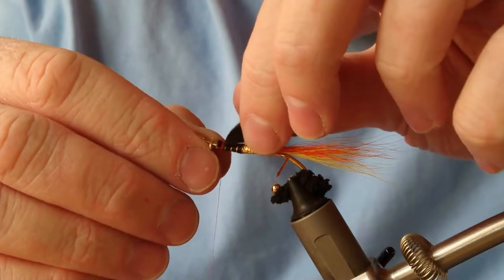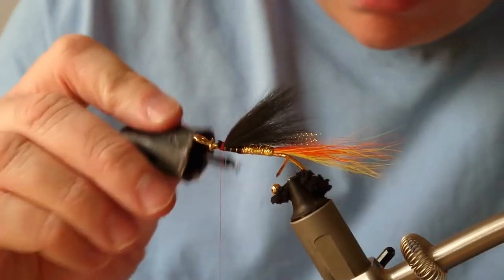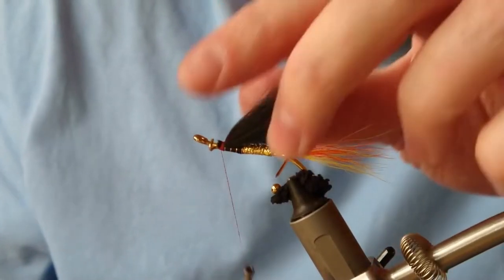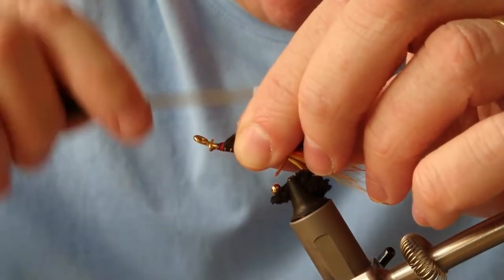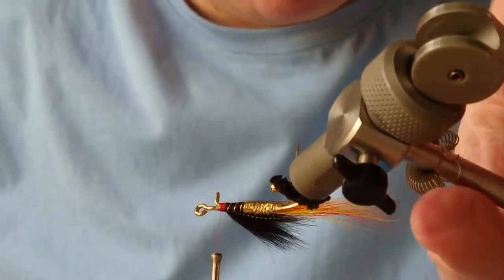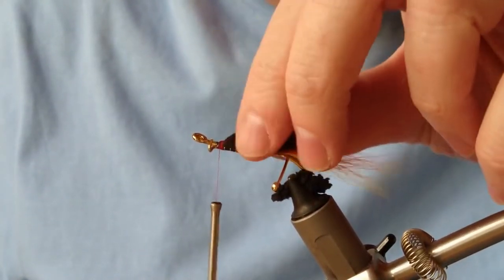Okay, there we go. It's super glue on that — just while it's compressing down. Okay, I'm happy with that there.